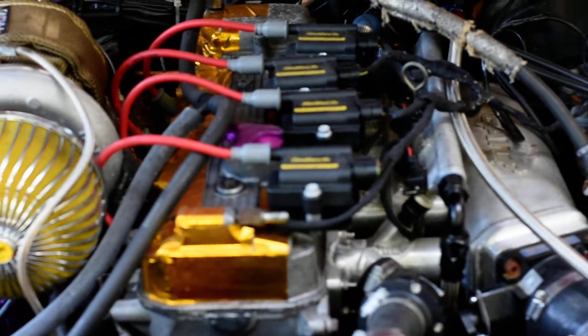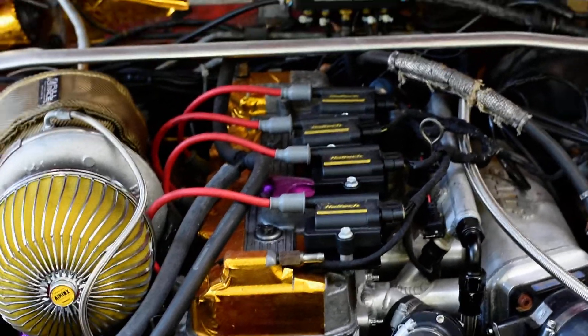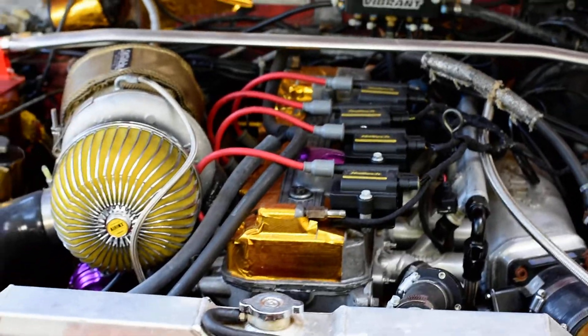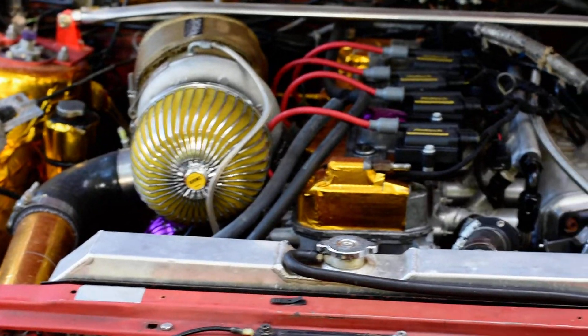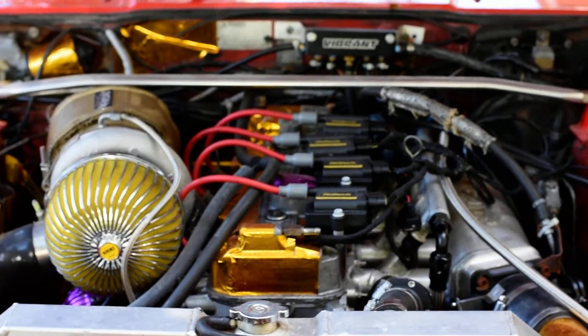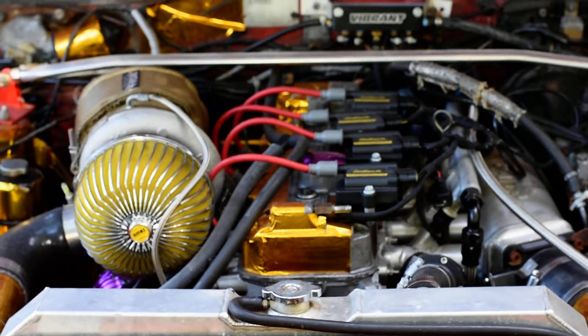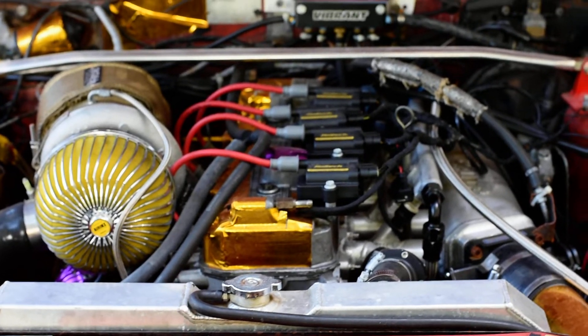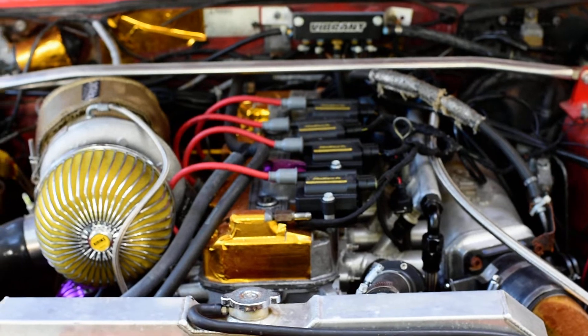Sometimes I run a mixture of 93 octane and VP Racing M1. My entire fuel system is now designed to run off 100% methanol. I'm using two Bosch 044 motorsport pumps, dash 10 feed, dash 8 return, MKS top hat on the tank — just a return and a breather on the tank. That's it.